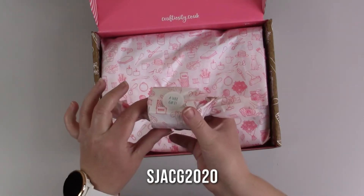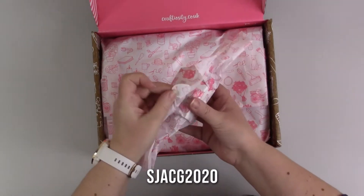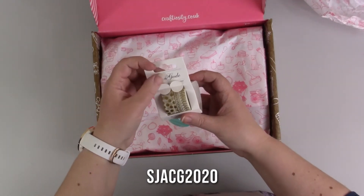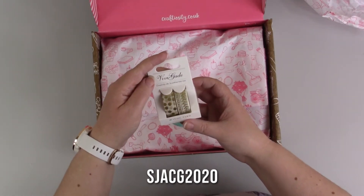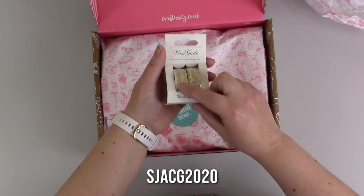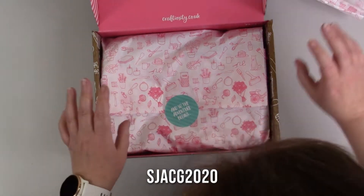Ooh, a wee gift! Look at that — some pretty tape. 'Creativity the Scandinavian way.' I'm not sure how to pronounce the brand name, but it's masking tape. Isn't it pretty? That's not part of the kit — it's just a little extra that's gone in, possibly because of the slight mix-up with last month.